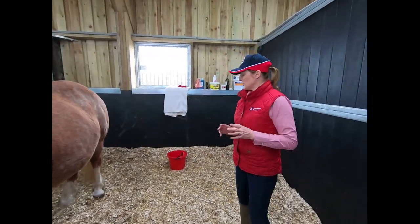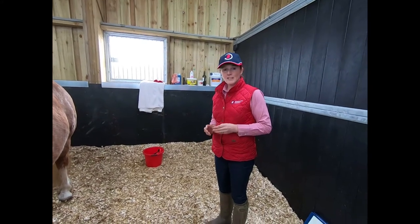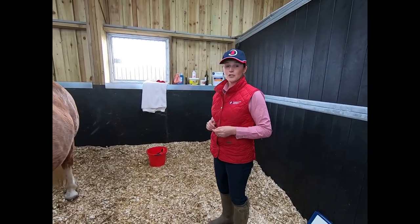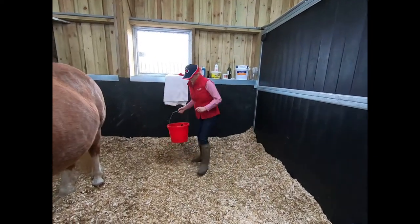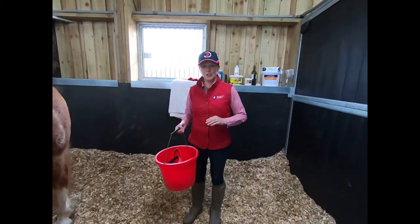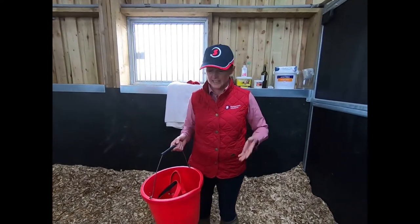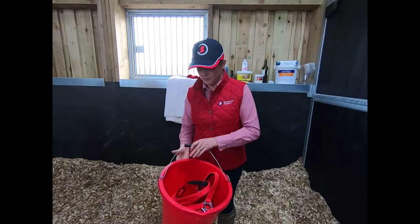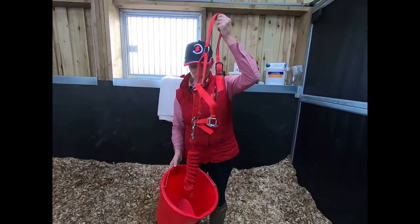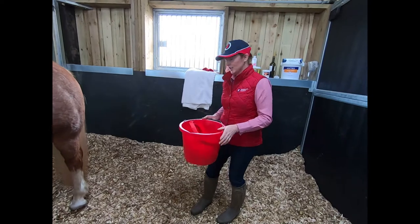I'm also going to tell you about the foaling bucket that we prepare. This is something I learned on the course I attended. What you must do is get all these things ready — don't leave it until the day of foaling. You need to have everything in the bucket, or in a box, whatever you decide to do. Simple things, even like a head collar — have it all ready in a bucket, ready to go.